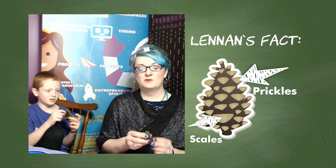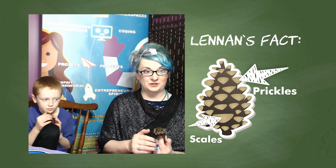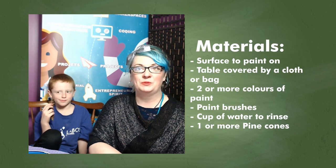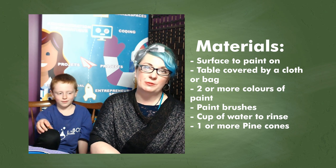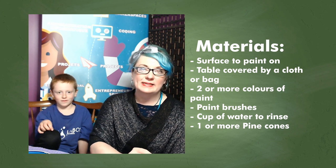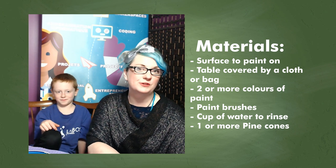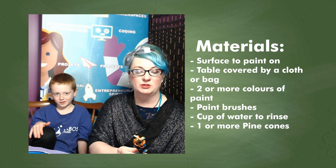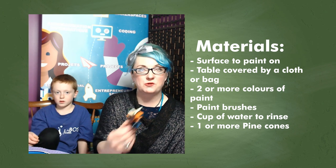So you're saying that this whole pinecone is made up of all these scales and then prickles on top? Very cool. For you to join us with this activity at home, you only need a few things. You need a surface to paint on, maybe something that you can cover with paper or a plastic bag so that it doesn't get too messy. You're going to need at least two colors of paint — the more colors the better so that as you change your multipliers, you can see just how different it looks. But if you have two colors, you could just rotate through.